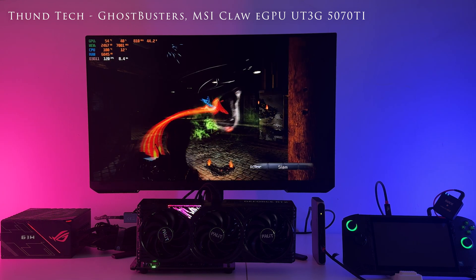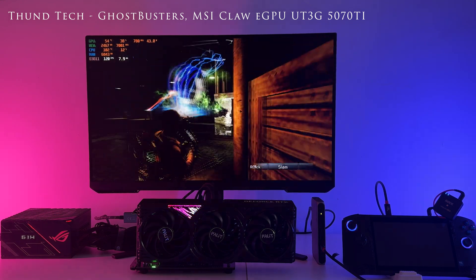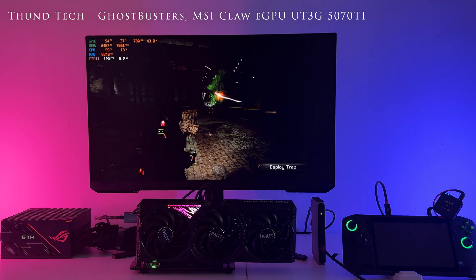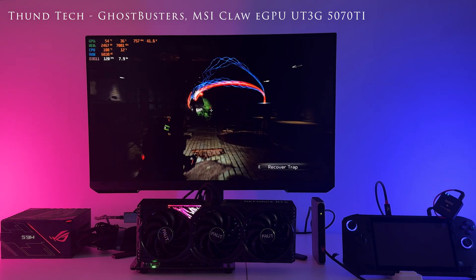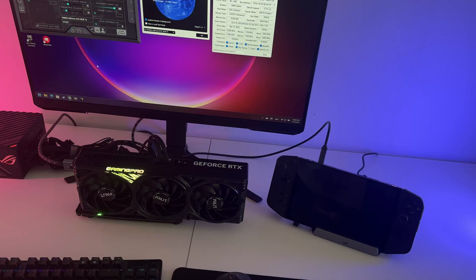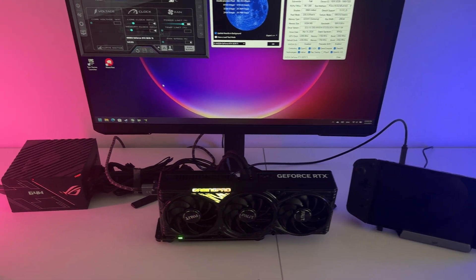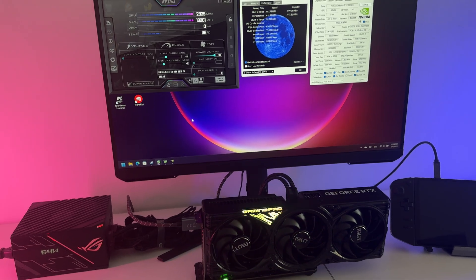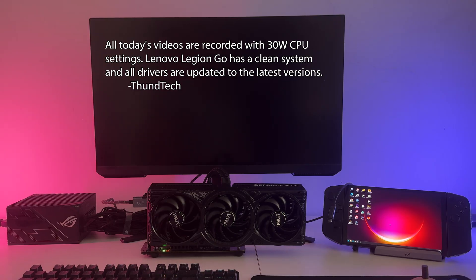Hello to all my viewers. In today's episode, after successfully connecting the 5070 Ti card to MSI Cloud, we will see how the Lenovo Legion Go will handle the eGPU along with the new acquisition. Please remember to have your equipment updated and the Windows system to be free of programs of suspicious origin.